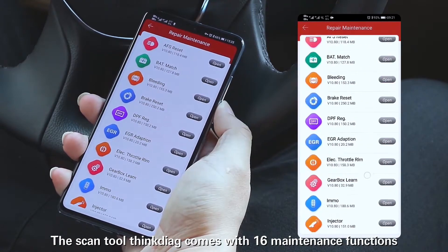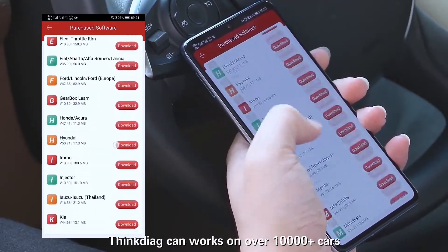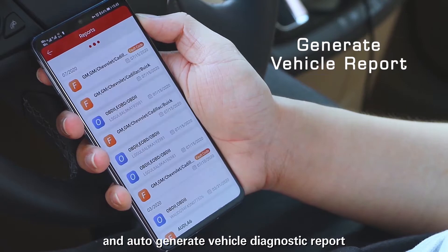The scan tool ThinkDiag comes with 16 maintenance functions with remote assistance. ThinkDiag can work on over 10,000 plus cars and auto-generates a vehicle diagnostic report.